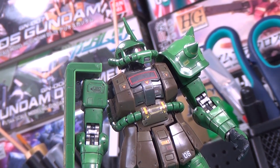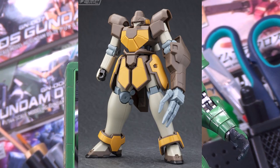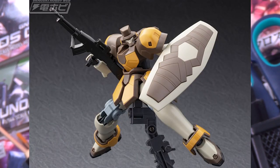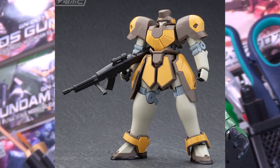Moving on to the Maganac Adua Custom and Amod Custom — this one's actually pretty cool. He's got this big murder claw on his hand, a whole new arm piece, and I'm pretty sure the shoulder pads are new as well. Then the other suit's got a new head, new shoulders, and kind of looks like it's wearing a little hat. If I was to choose a favorite out of all the Maganac designs, it would probably be this one.